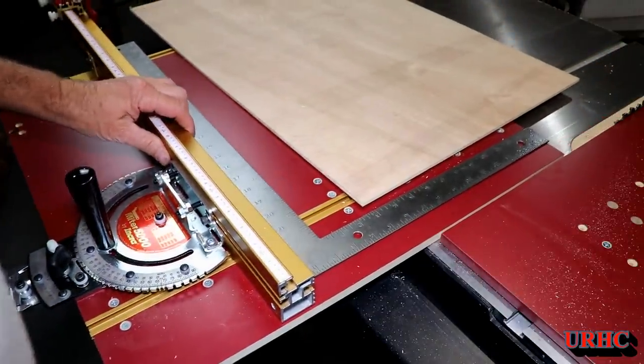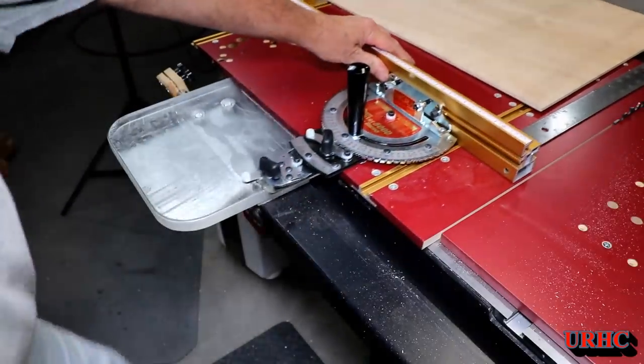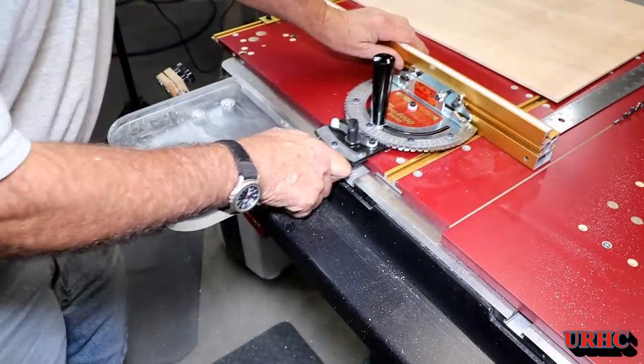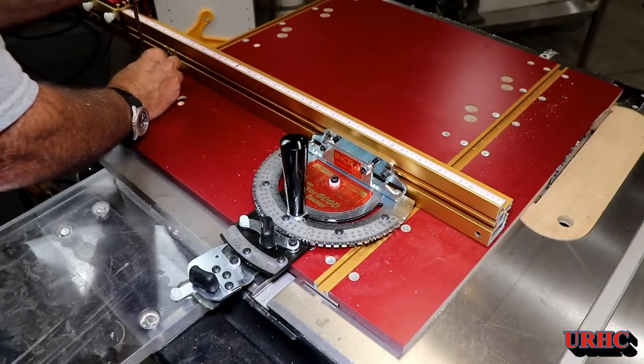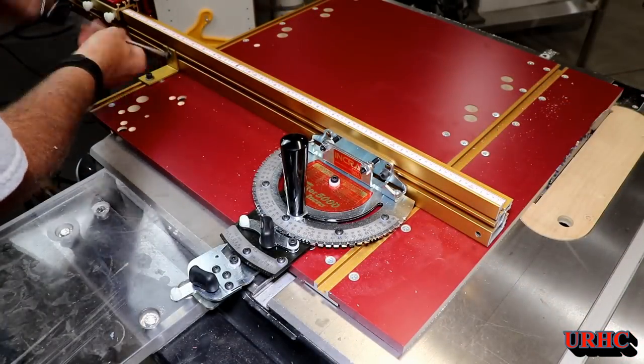It would have been nice if they had just taken a little bit off the back and put it on the front so you would have a zero clearance cut when cutting pieces at least 18 inches wide. They advertised 23 inches, so it would have been nice if it was even longer than that.